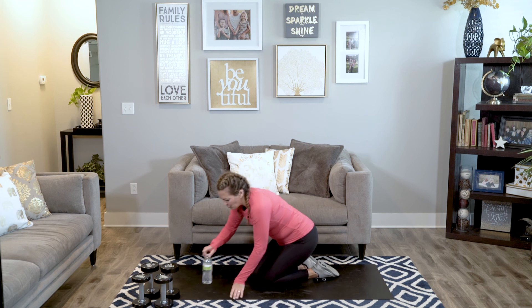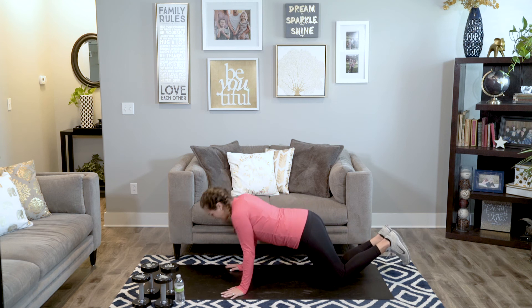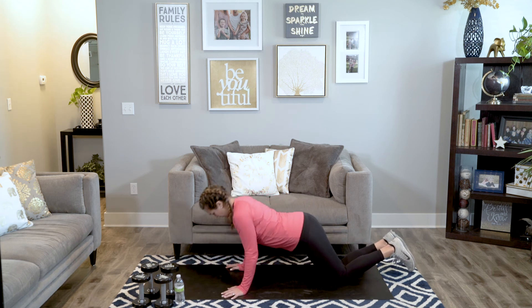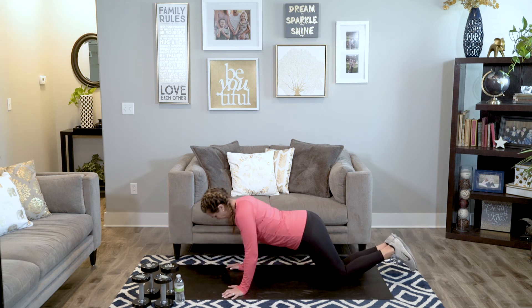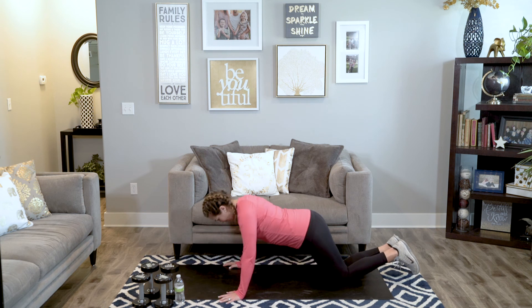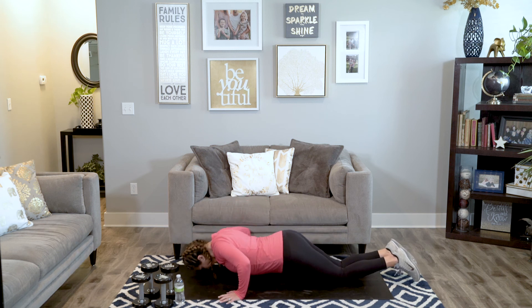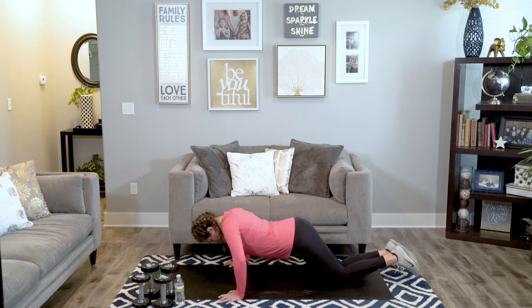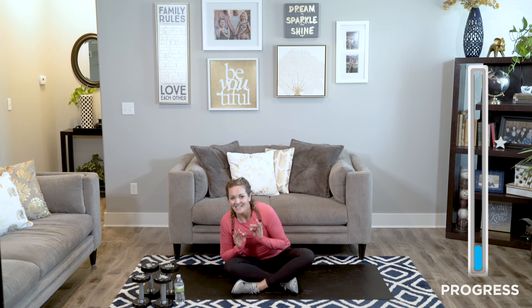Doing exercise incorrectly is never worth it. Just take a break if you need to. Last set. Here we go. Keep going guys — you got eight seconds to get your goal here. You guys are doing awesome. Three, two, one. Take a break.